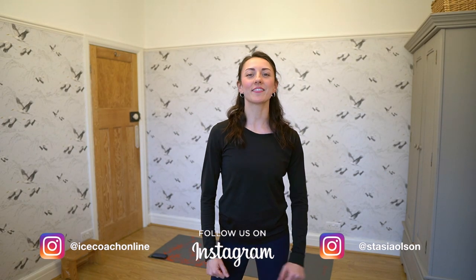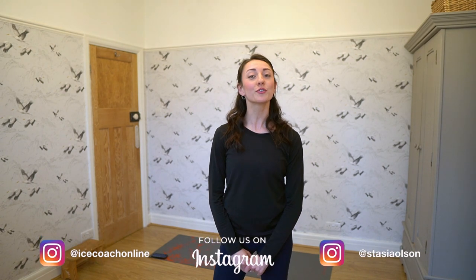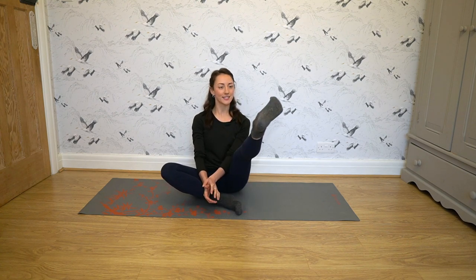Welcome to Ice Coach Online Quarantine Edition. Today I'm going to show you a series of exercises and stretches you can do to improve your flexibility, specifically for your spiral. Since we're doing this from home, grab a mat if you have one or go on a carpeted area, put some fuzzy socks on and let's get stretching.